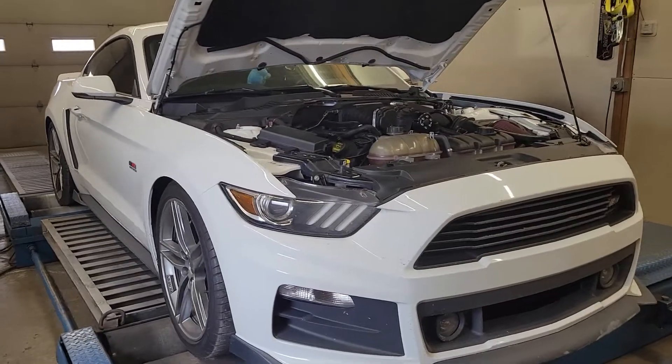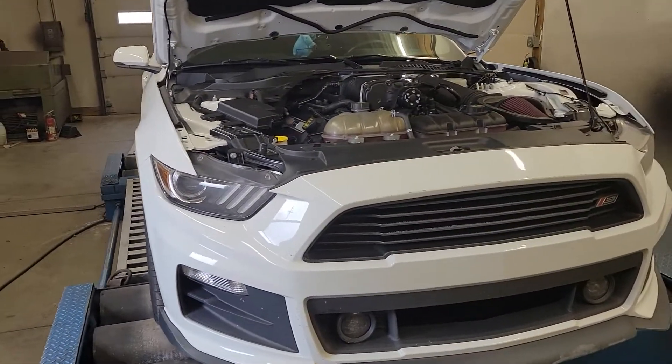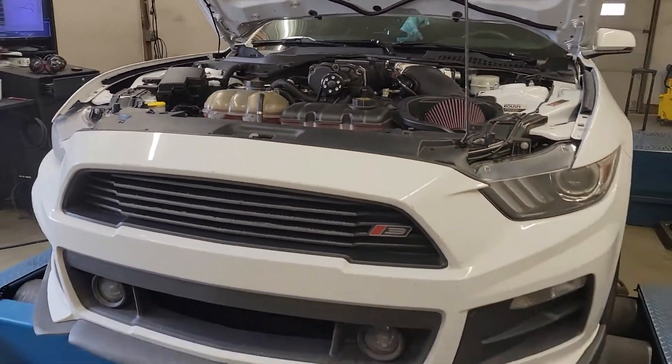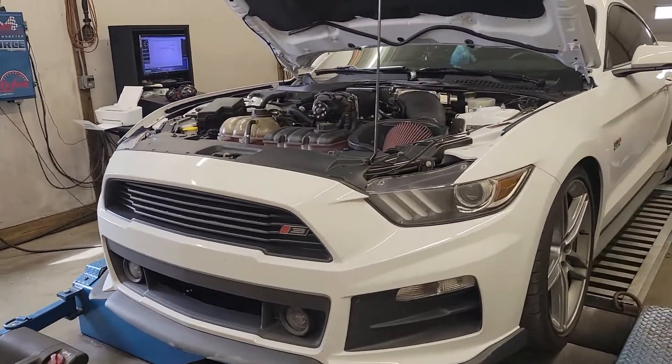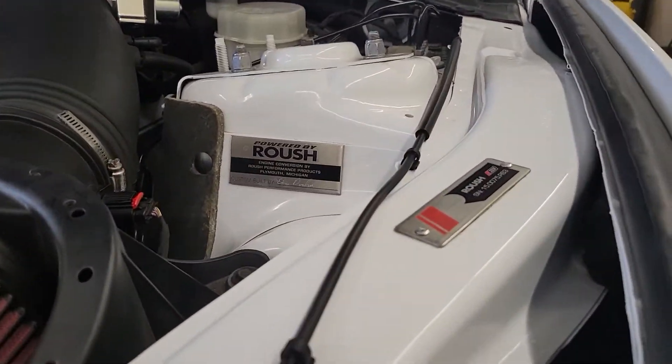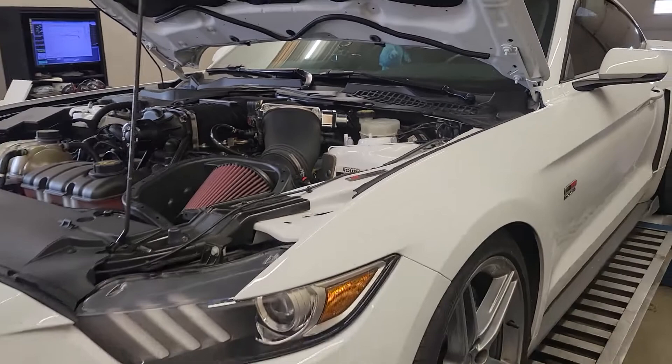Today we're working on this 2015 Roush Mustang. Now this isn't just a 2015 GT with a Roush kit on it — it is an actual Roush car. One of not many in white; something like less than 10 of them were made in this color. So cool car.